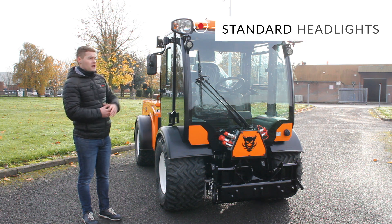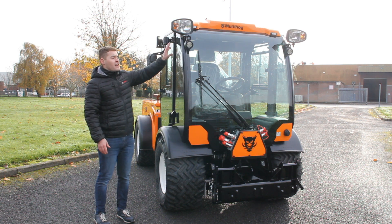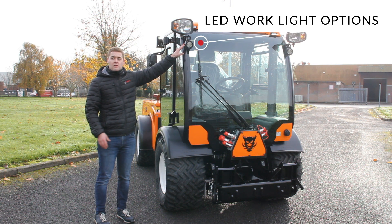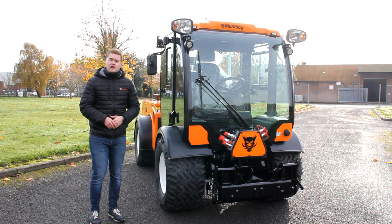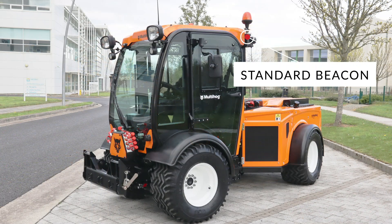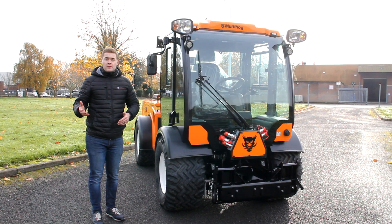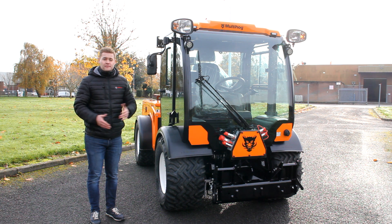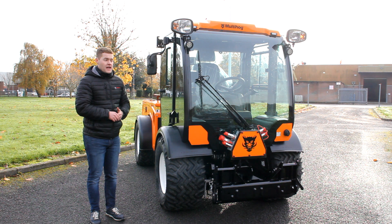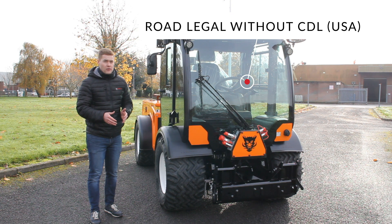We have excellent lighting packages on the machine — standard headlights fully road legal, options for LED work lights and extra LED flashers, and a standard beacon on the roof with an option to add an additional beacon. The cab is fully ROPS tested to EU type approval, meaning the machine is fully road registrable and can be driven without a CDL license in the US.